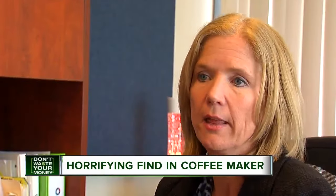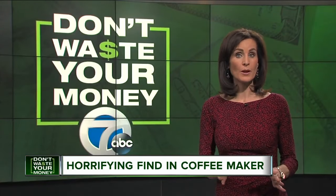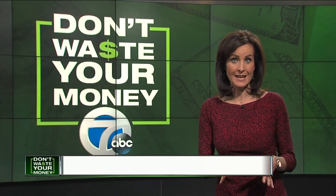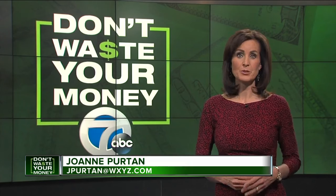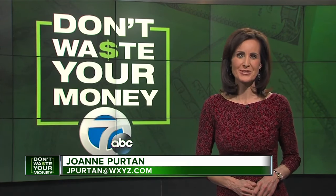Good Housekeeping Magazine suggests that once a month you run a vinegar cycle, empty the tank, and leave the lid open to dry. That way you keep your machine clean and you don't waste your money. I'm Joanne Pertin, 7 Action News. I'm going to take a really good look at that coffee maker on my desk — I think we all are.